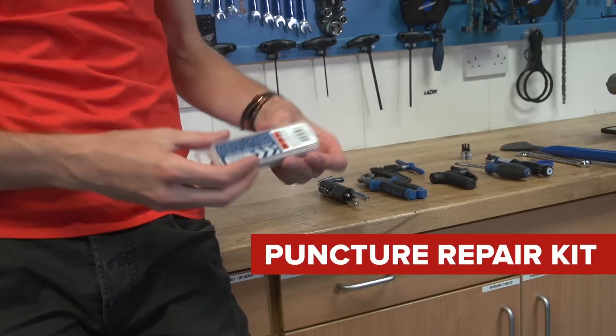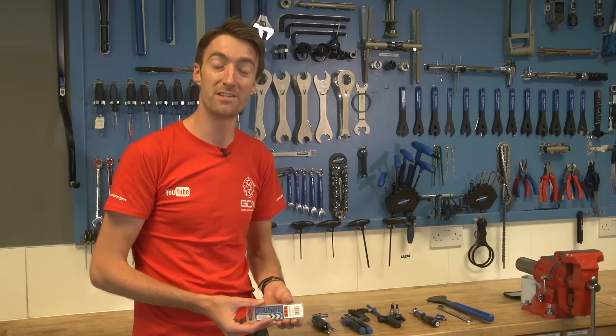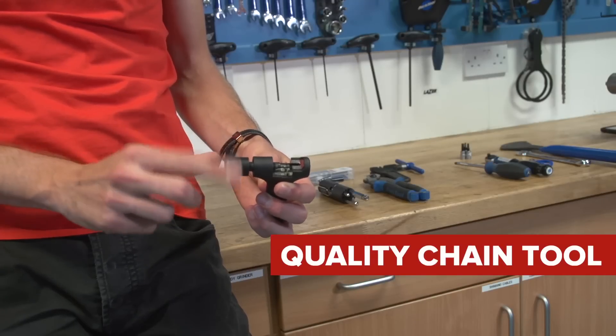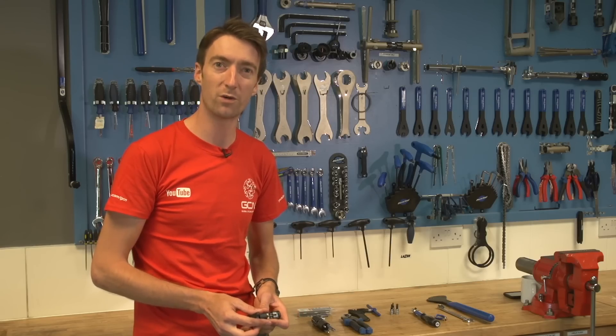A standard puncture repair kit is also a great thing to have, both on the trail side and also at home for fixing any punctured inner tubes. Likewise, a good quality chain tool can get you out of trouble if you snap your chain out riding, but also at home if you want to replace the chain — which you should do fairly often if you're riding your bike quite a lot.